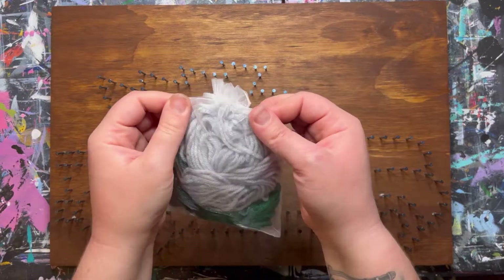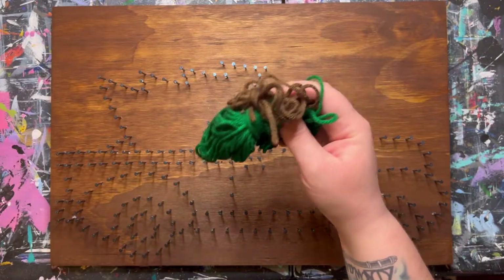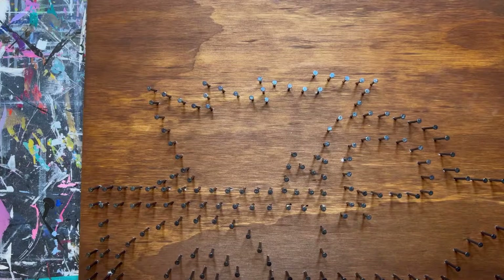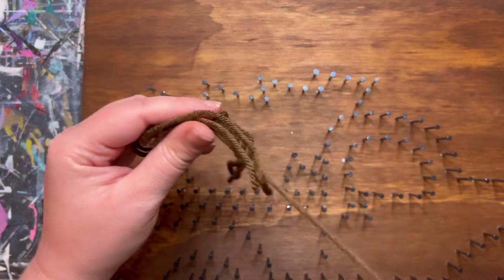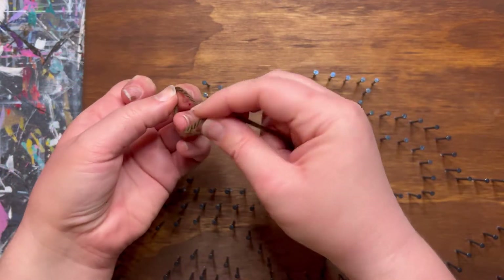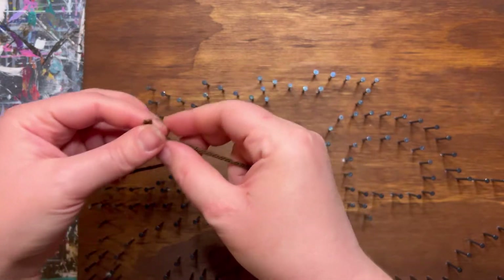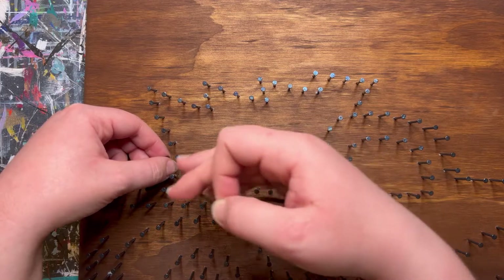Take the organza bag with the greens and browns in it and go ahead and remove all those yarn bundles. We will be starting with the tree. The very first section will be the trunk of the tree, so take that brown bundle, unravel it, and tie a loop up in the air. Tuck that loop onto any one of the nails on that tree trunk and pull it tight.